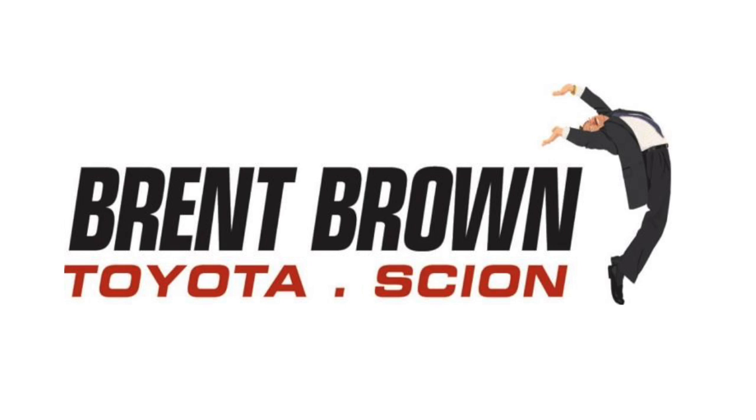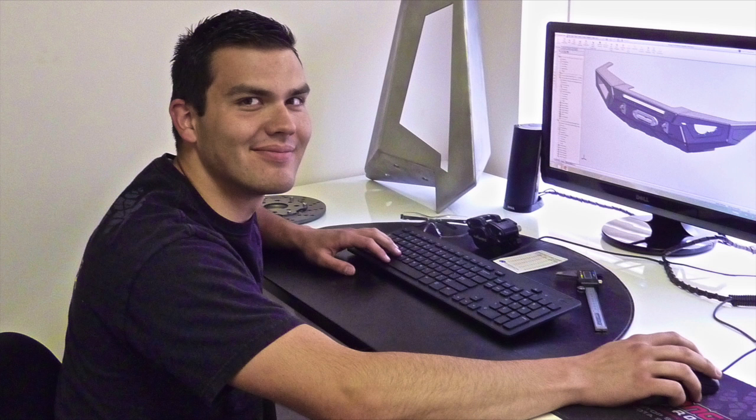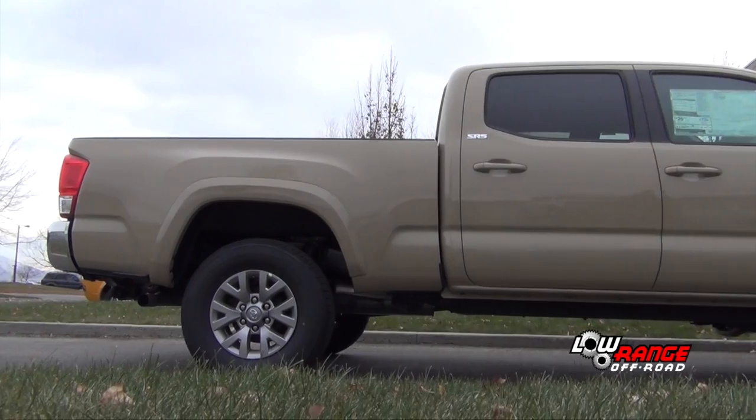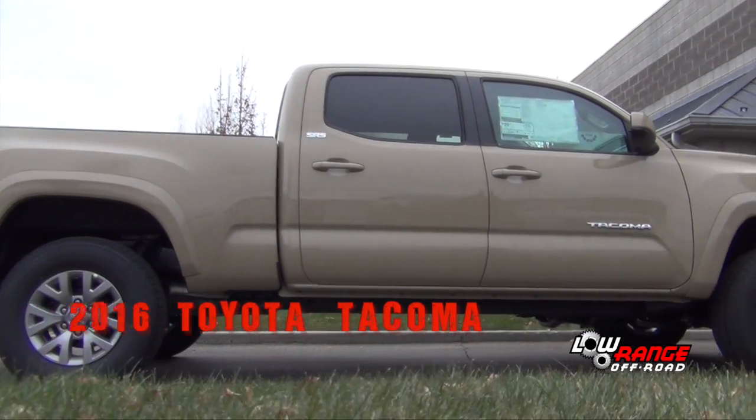In cooperation with Brent Brown Toyota of Orem, Utah, and assisted by Bryson Conk of our product development and marketing department, we will be installing our LRT 3 inch to 1 inch leveling lift kit on a 2016 Toyota Tacoma.